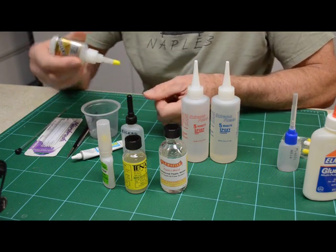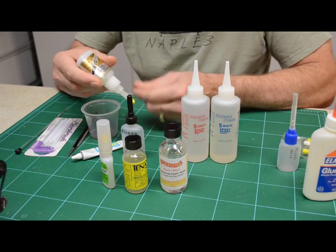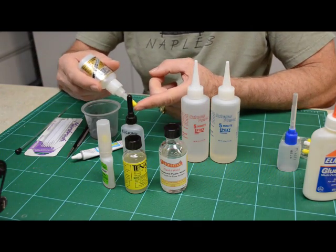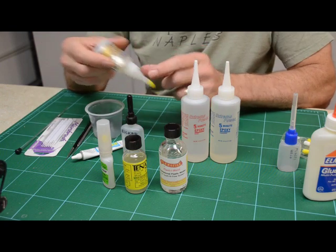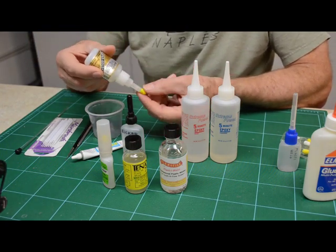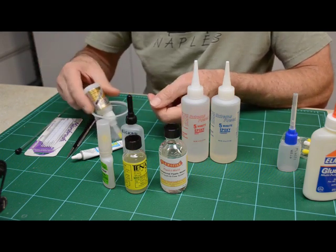How many times have you picked up your bottle of CA cement and it's clogged — you can't even get it out and it's dried up inside? This keeps it airtight. These caps don't stick to the glue. I've found that if I store it upside down between uses, it doesn't get air into the glue, it doesn't run out, and the glue is right at the end. If you can't get air to it, the thing isn't going to dry. I can pull this off and it'll just run right out.